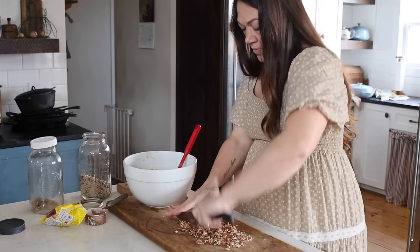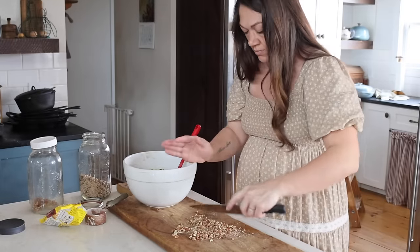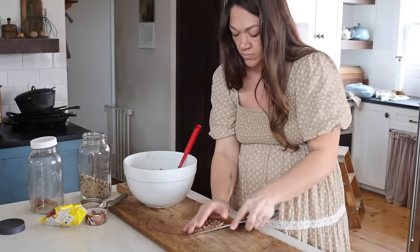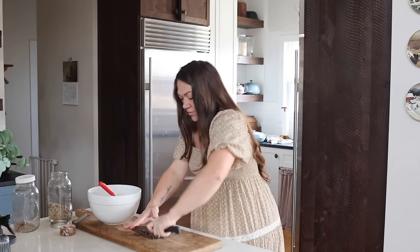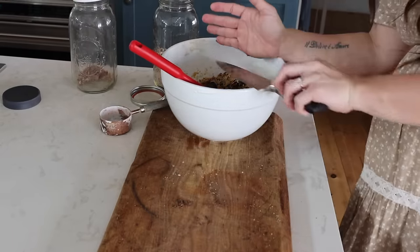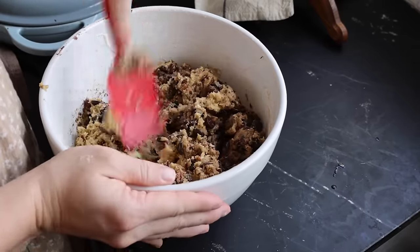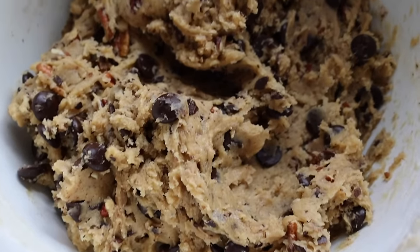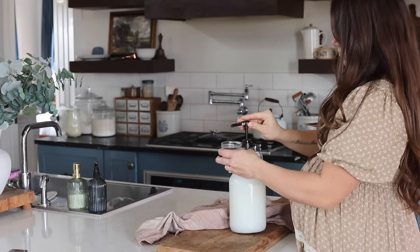My daughter loves to bake with me in the kitchen and just recently discovered toffee. Last week we experimented and came up with this cookie recipe, inspired by her new love for toffee bits. The cookie dough was really, really good, so I'm going to let it rest in the fridge for a little bit.